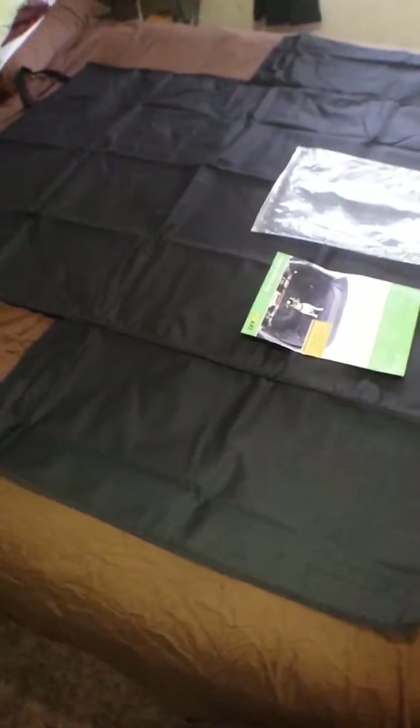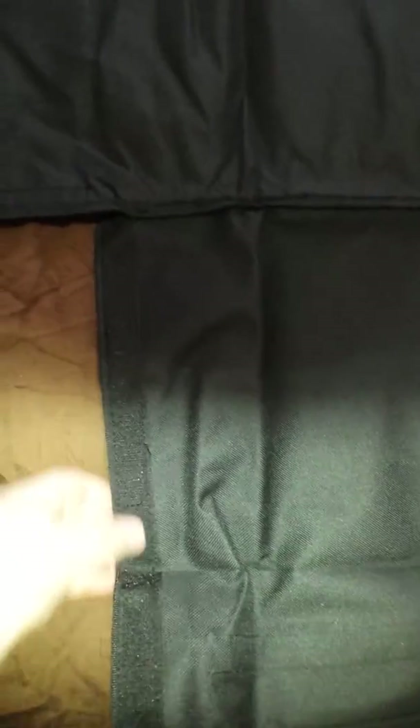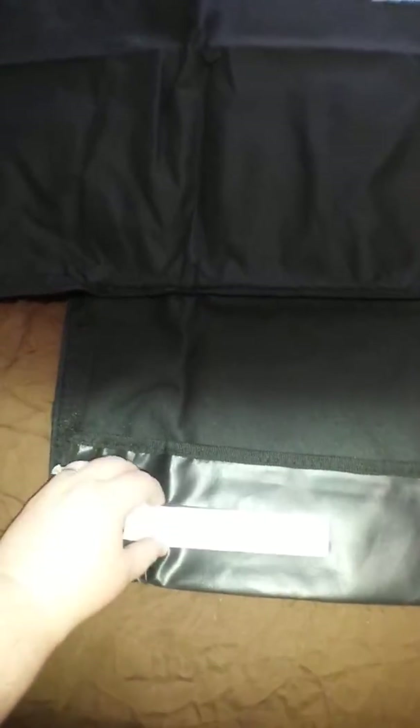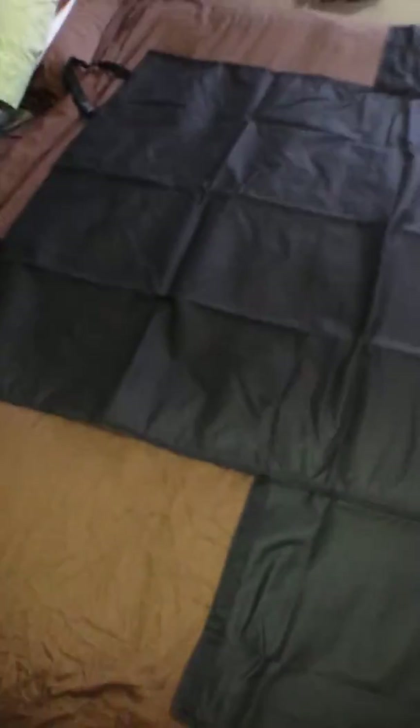As you can see, it's very large. It has Velcro right here along the side to attach to this part, which goes up and makes it a big square. At the back, it has an adhesive strip to go to the window that also has Velcro on the other side so it stays in place.